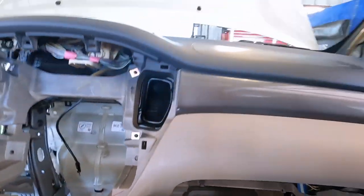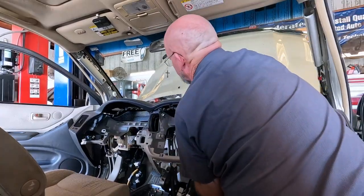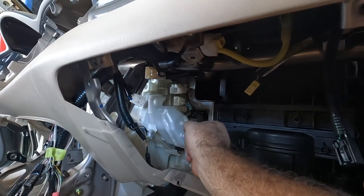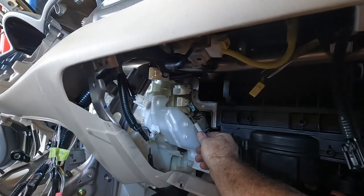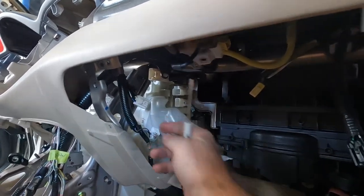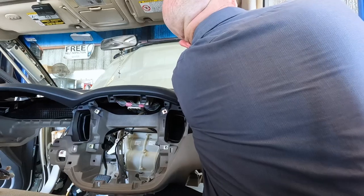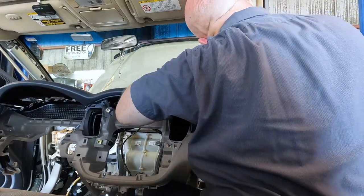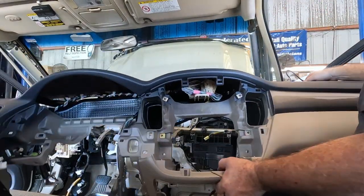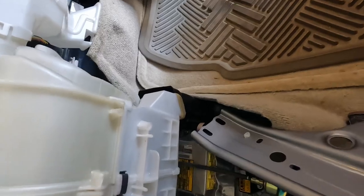We're about ready to lift this dash out now. There are always a couple connectors you gotta get. This connector's interesting — the lock tab is inside, so I pulled it off the metal bracket to disconnect it. I had to also pull the antenna off. There you go — now the antenna's off and it's coming out.